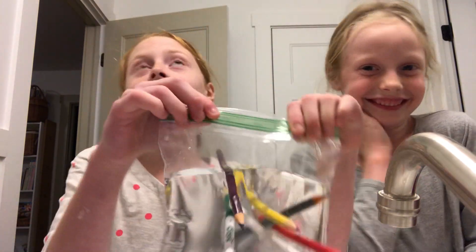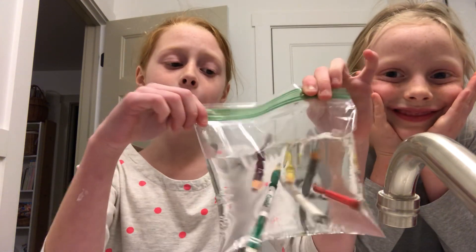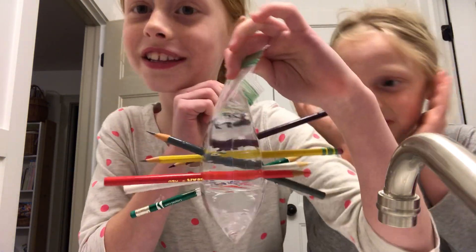So we filled it up, put more pencils in, and look how cool — it doesn't leak.